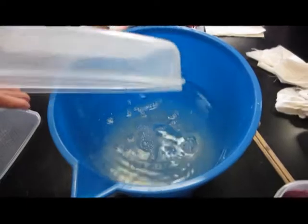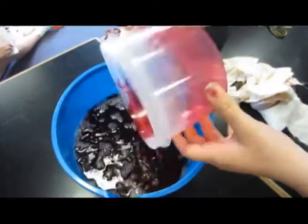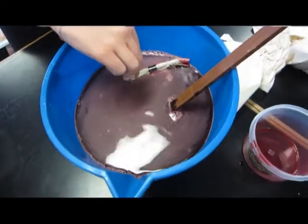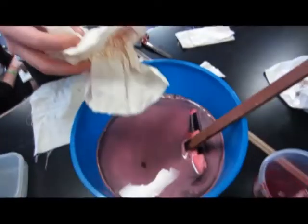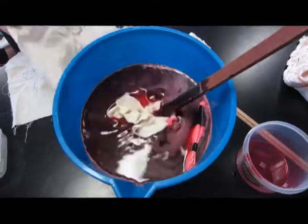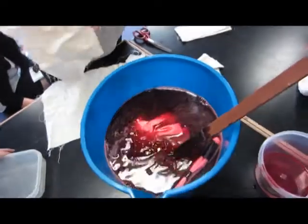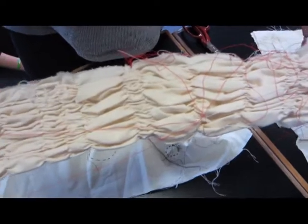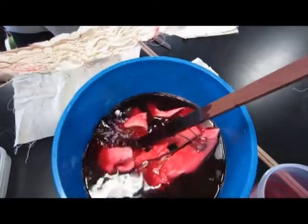Add in 5 tablespoons of salt. Then add in your dissolved dye. This is just a gathering stitch that's been pulled in tight using the sewing machine.